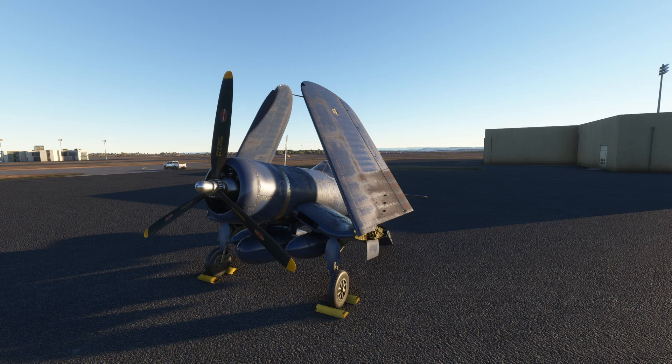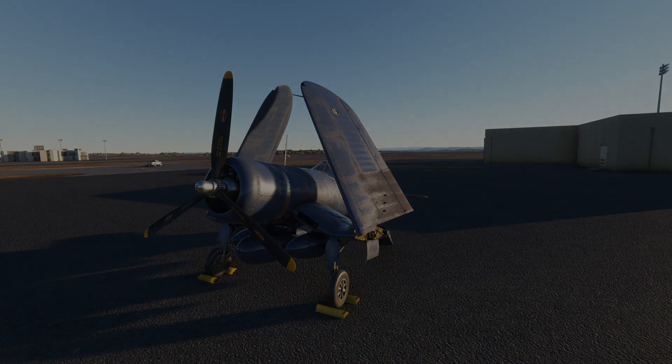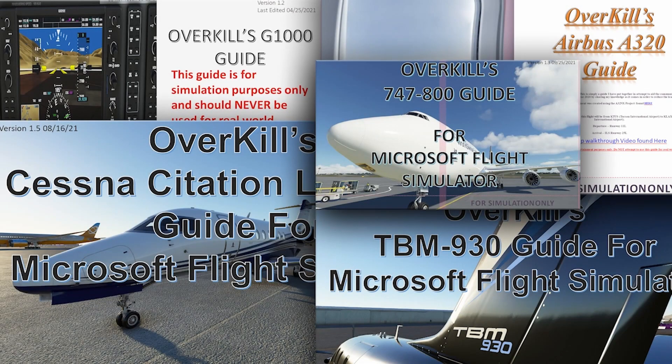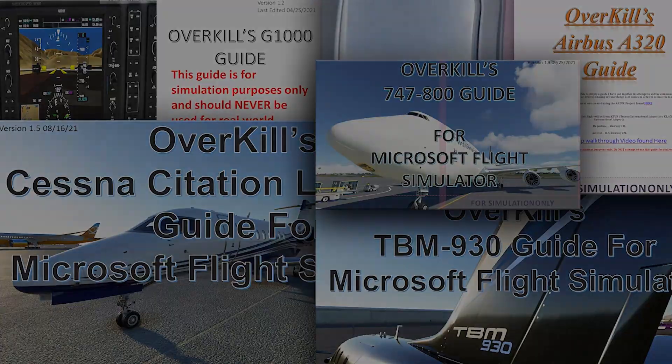So a short little flight, only about 35 miles, but we're going to walk through all the process of flying the aircraft and hopefully have a good and successful flight. If you are interested in acquiring any of my Overkill's tutorial guides for Microsoft Flight Simulator, please consider joining me on Patreon. Tier 2 and above have access to all guides and future updates. Link in the description below.